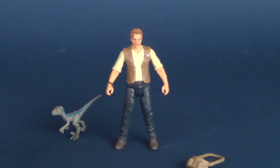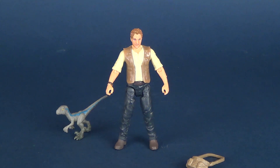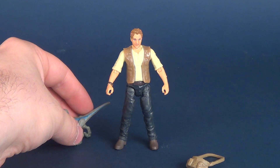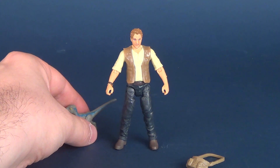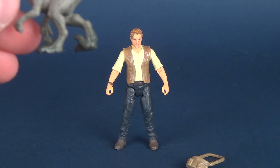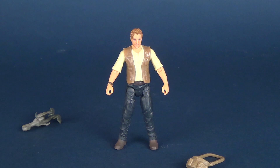Unfortunately the raptor doesn't do the greatest job standing. You can kind of cross your fingers and hope the dinosaur stands upright — nine times out of ten he stands, but that one time out of ten he will topple over. It really depends on the surface. Actually, scratch that — it's more like 50/50. If they had put the legs more straight together, that probably would have helped the balancing act.